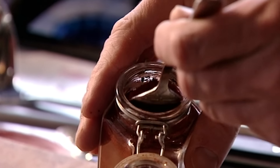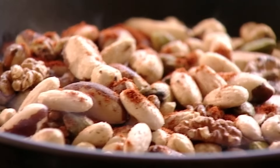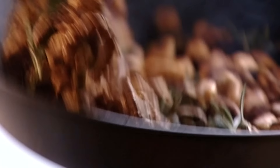Once the nuts start to colour, add half a teaspoon of cayenne pepper, which is made from ground chillies, then sprinkle in half a teaspoon of paprika — a milder spice made from dried pimentos, for sweetness and depth. You can see the nuts absorbing all that wonderful flavour. Finally, put in a sprig of rosemary and give the pan a good toss to make sure all the nuts are thoroughly coated.